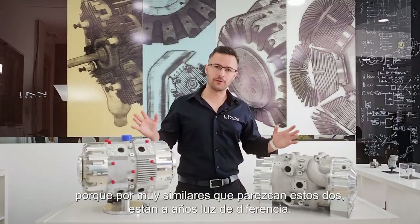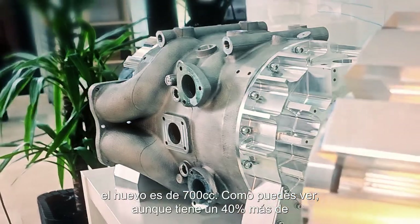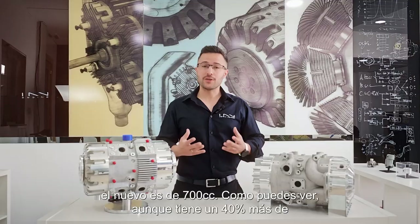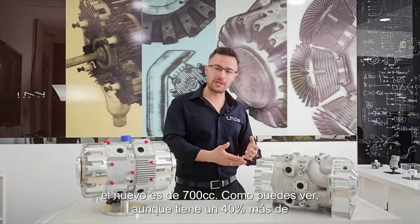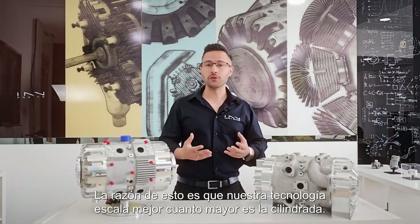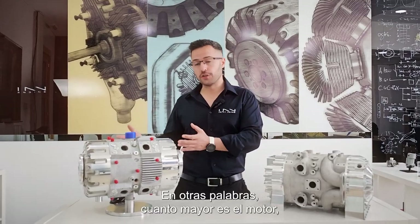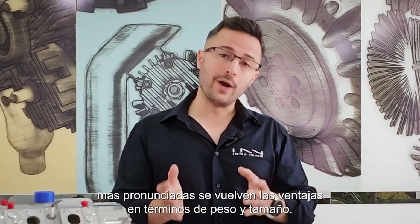That's about it for similarities, because no matter how similar these two look, there's a world of difference between them. The first and most obvious one: whereas the previous E-REX was 500 cubic centimeters, the new one is 700cc. And as you can see, even though this one is 40% larger in terms of displacement, size-wise they are pretty much the same. The reason for this is our technology scales better the larger the displacement.